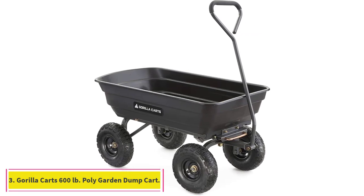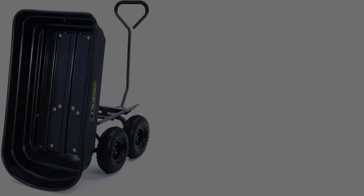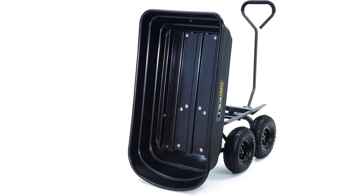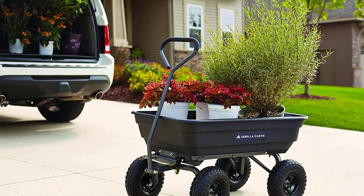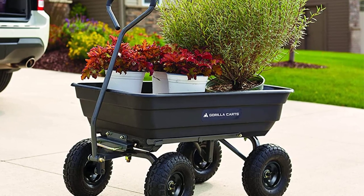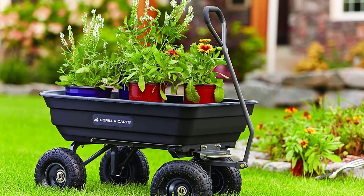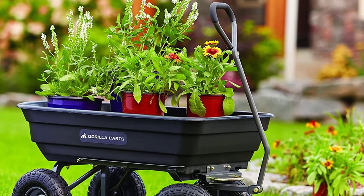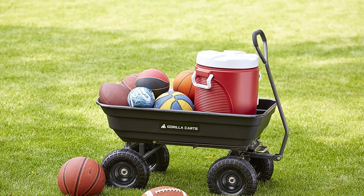At number three, the Gorilla Carts 600-pound poly garden dump cart — a top all-around performer made to carry and dump soil, gravel, and mulch loads. The durable polyethylene bed won't rust and is designed not to crack or warp, plus it comes at an attractive price point. We easily assembled the Gorilla Cart in about 15 minutes using basic tools including a Phillips screwdriver, pliers, and an adjustable wrench.